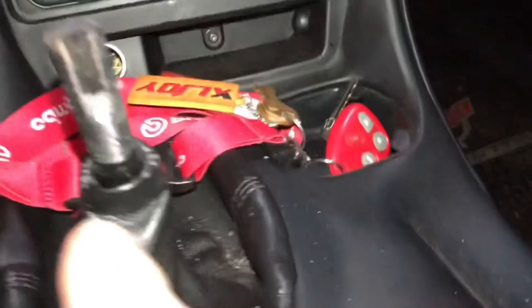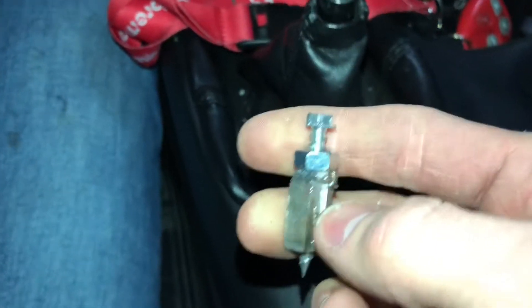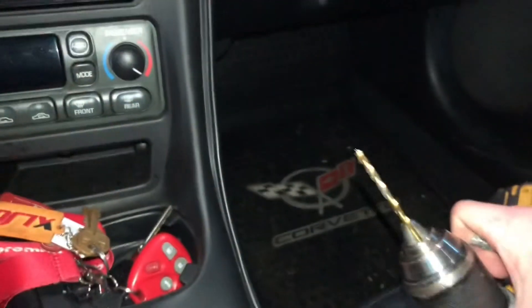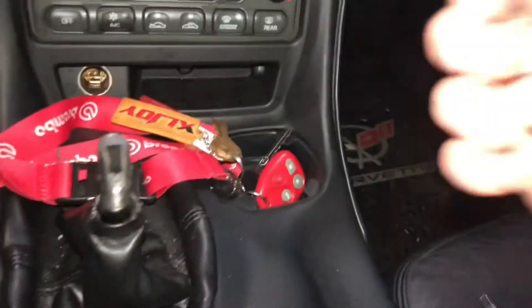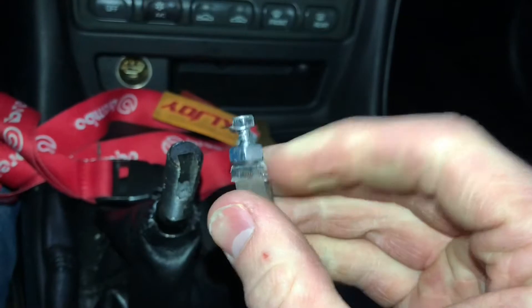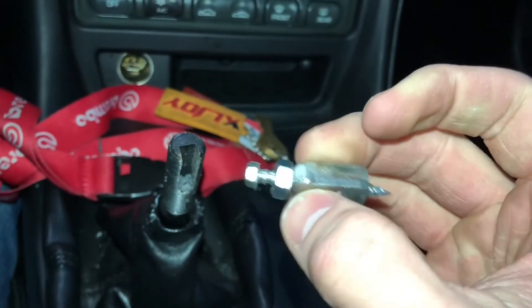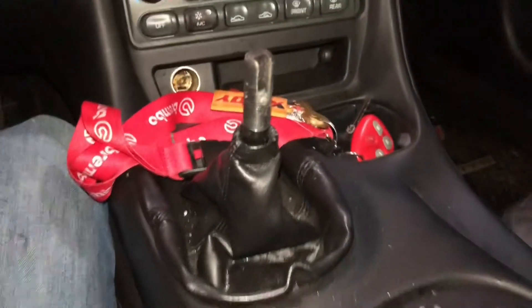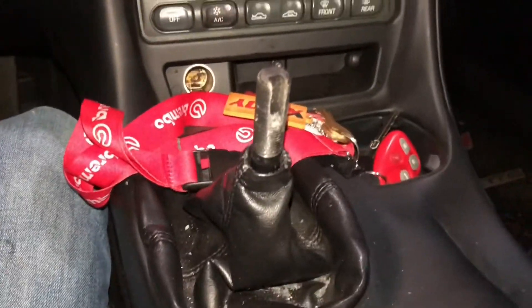To get the key out of here, I just had to do the absolute most. I'm glad I didn't mess up anything. The key was broke, tabs were broke. So I drilled a quarter-inch hole with a quarter-inch bit into it, threaded a wood screw, put a nut on it, and used my slide hammer — the one for pulling dents out of the car — and pulled it out. We're good now, but that was a pain in the butt.